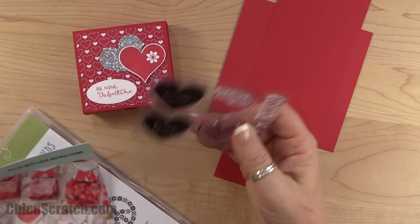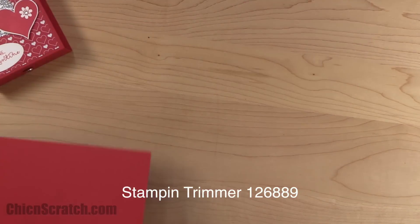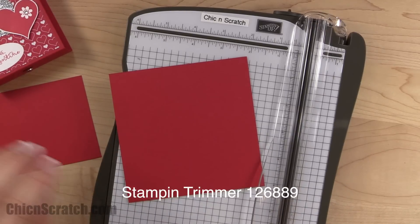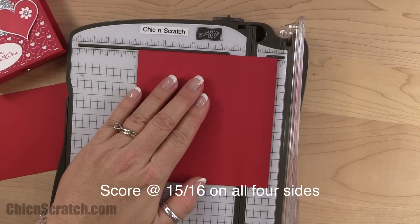You're going to start seeing me use some of these stamp sets because they are so cute. Take the smallest piece first — this is the four and seven-eighths by four and seven-eighths — and we're going to score this at 15/16 on all four sides.